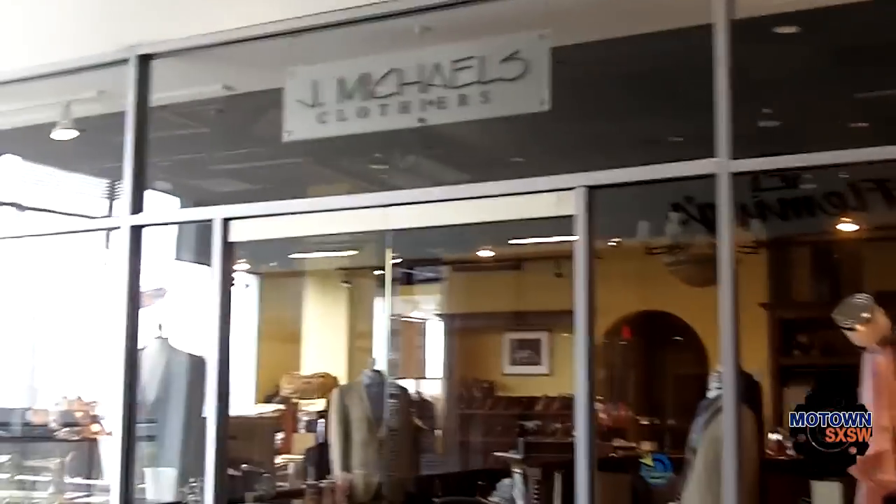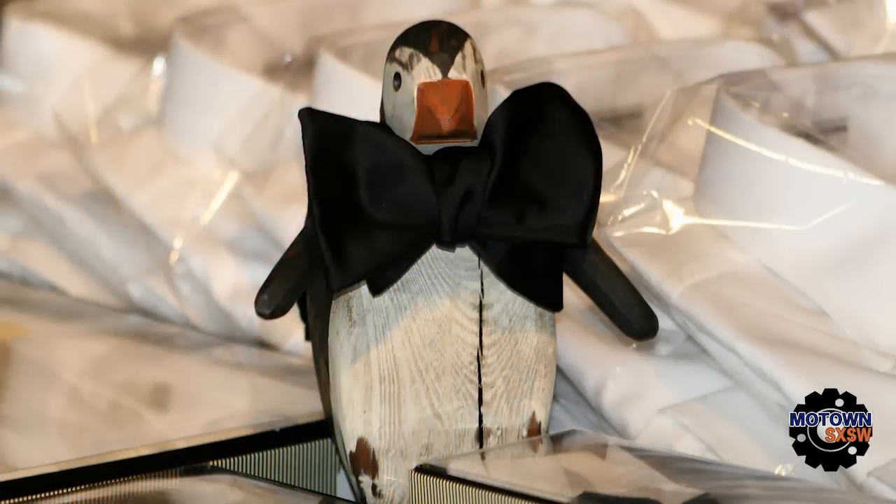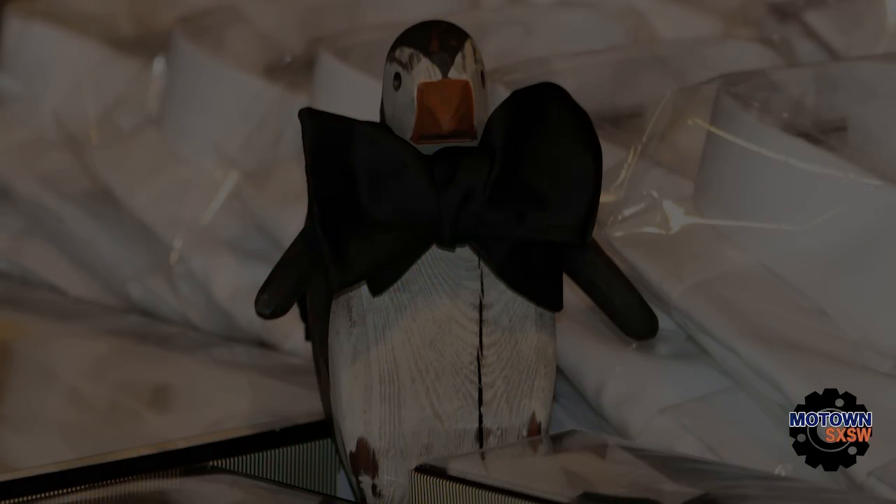It gets great reviews and it's very classy inside. Mike also knows how to tie a bow tie. We're at J. Michael's Clothiers, one of the finest men's clothing shops in Nashville.